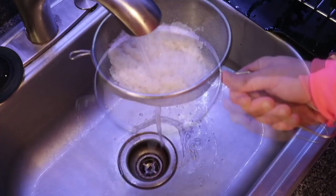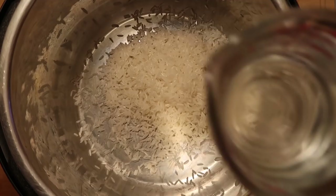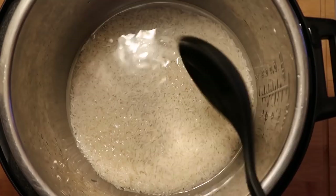Now that the water below is nice and clear and no longer cloudy, we're done rinsing. Transfer the rice over to the Instant Pot. Jasmine rice is a one-to-one ratio rice, meaning one cup of water per one cup of rice. I'm using a regular measuring cup, not a specific rice measuring cup. Add one cup of water and get the rice nicely submerged. That simple.